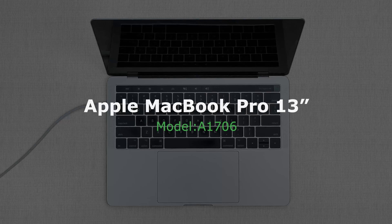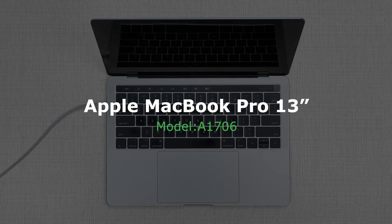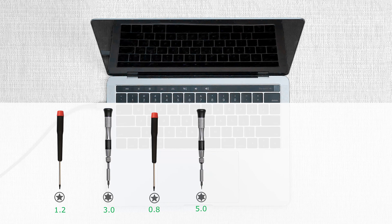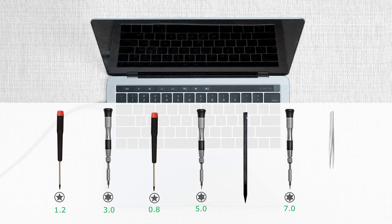This is a guide on replacing a display assembly on the MacBook Pro 13-inch model number A1706. For this repair you will need the following tools: a Pentalobe 1.2 screwdriver, a Torx 3 screwdriver, a Pentalobe 0.8 screwdriver, a Torx 5 screwdriver, a plastic spudger, a Torx 7 screwdriver, and tweezers.